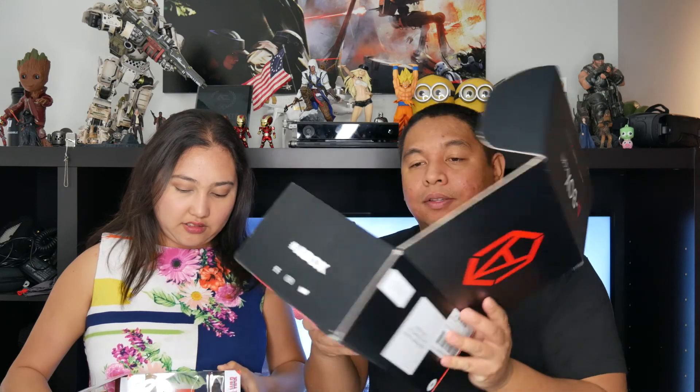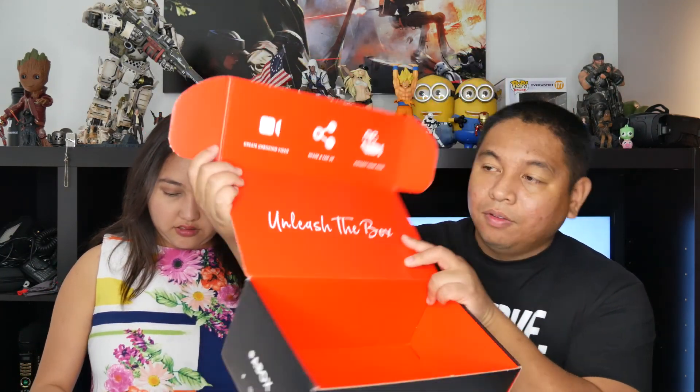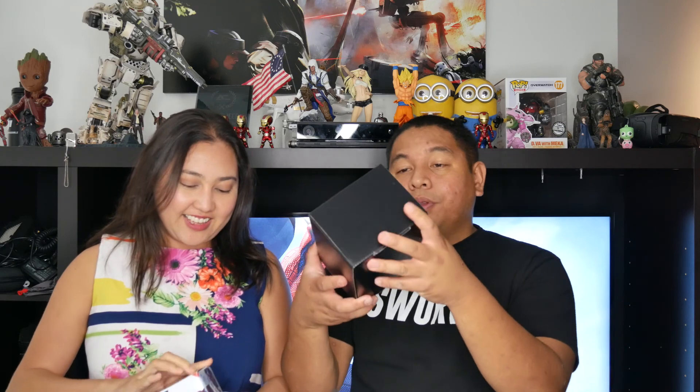There's a box within the box, and I'm guessing this is where all the other goodies are. Before we get to that, let me show you the actual outer box itself — it's pretty nice, kind of shaped like a shoe box, but the quality is amazing.